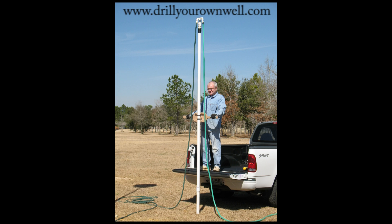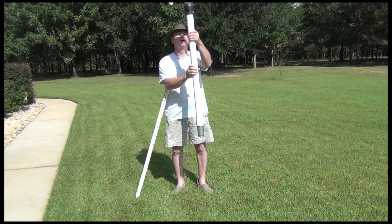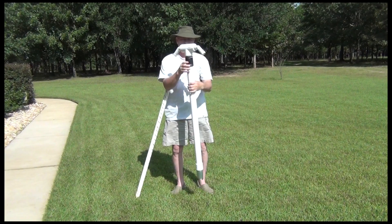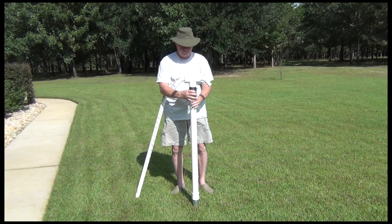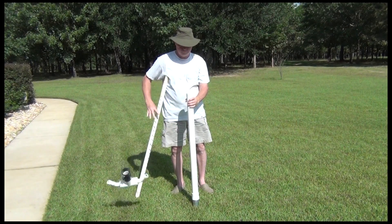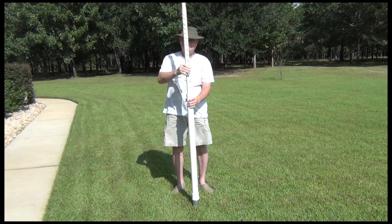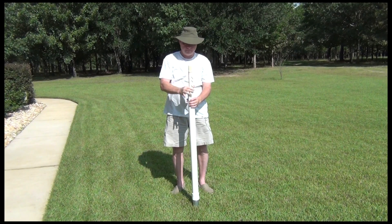The technique involves washing down a drill pipe using water from common household hoses. When the hole is drilled to the desired depth — typically 25 to 35 feet — the water supply is removed from the top of the drill pipe, and a smaller well screen pipe is inserted down through the drill pipe. Then the drill pipe is removed from the ground, leaving only the well screen pipe.